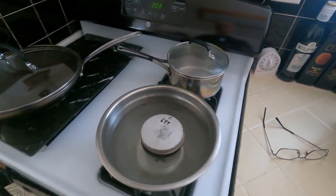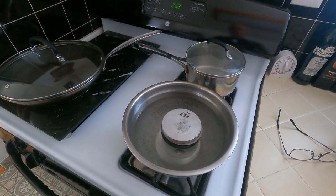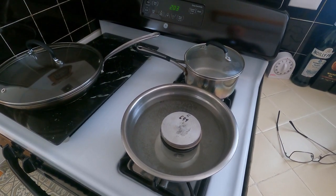The water is probably 160 to 170 degrees — we will check that a little bit later. We'll come back after this has had a minute to heat soak.